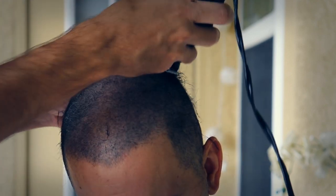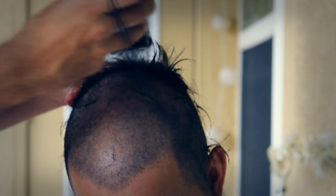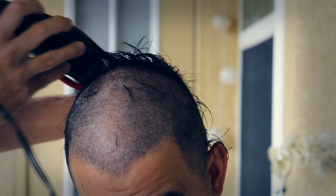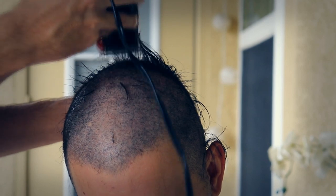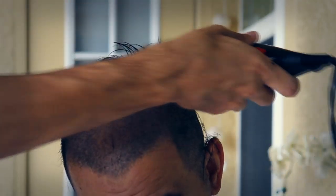This would be the perfect spot to do one of these, and I always wanted to do one of these videos. Now I have the perfect opportunity to demonstrate haircuts. This is actually my first haircut video ever, so it's pretty exciting.